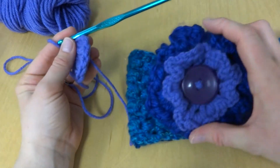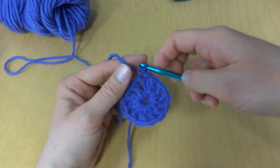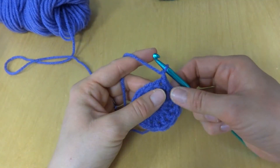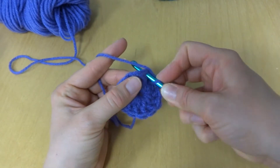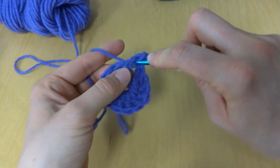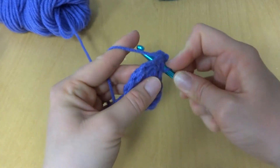For our next round, we're going to chain one. Then in each space — this is the space, not the stitch — we're going to work six single crochets. Because you're working so many single crochets in each space, it's going to smoosh together and create a ruffle. To work a single crochet: insert the hook into the space, bring up a loop, wrap yarn around hook, bring it through both loops. Work six in the first space: one, two, three, four, five, and six.